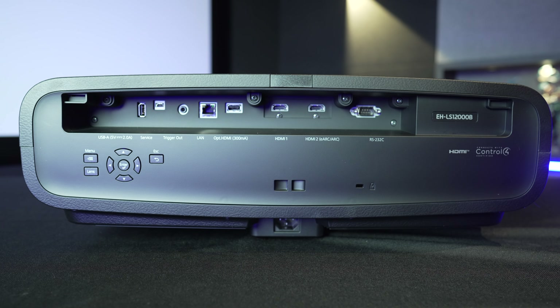Let's check out the back of this Epson LS-12000 — and this is the B version, so obviously the black casing. Starting over on the left side, we have a USB-A, a USB mini for service, your trigger out, and LAN if you want to connect this thing directly to the internet. You have an optical HDMI, which has a 300 milliamp type of signal going into it. You also have HDMI 1, and HDMI 2 which has eARC and ARC built right into it, so that may be something to note. RS-232 for control, and if you lose your remote, you still have control with the buttons over on the left side.